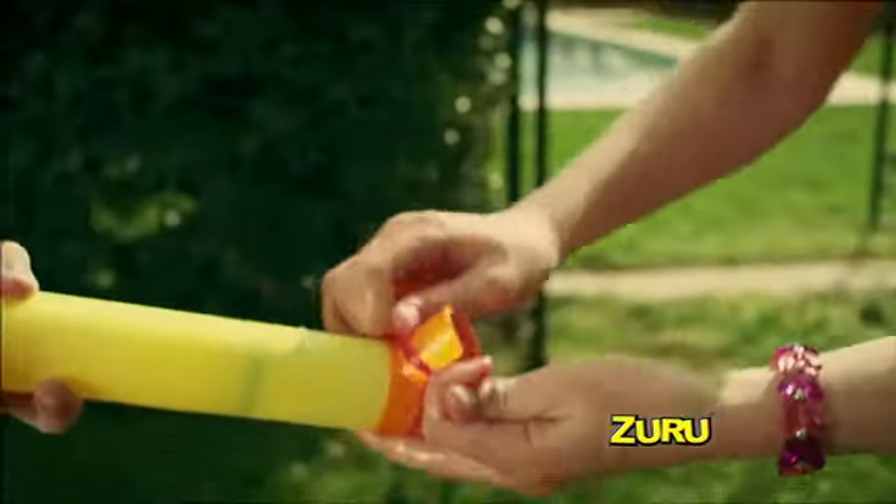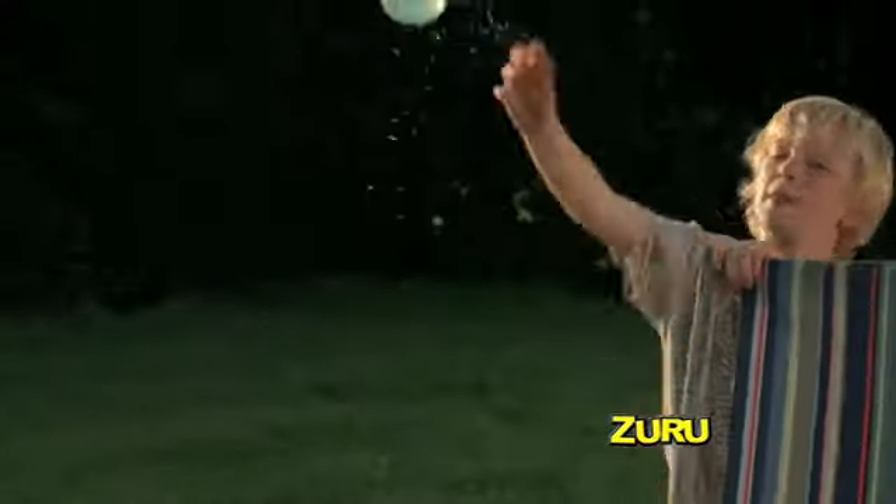Two: store, fill, and tie water balloons for maximum impact. Summer just got extreme.